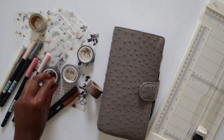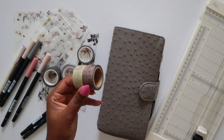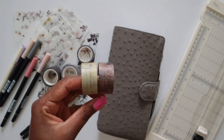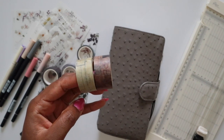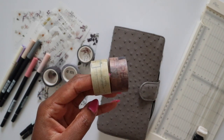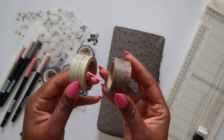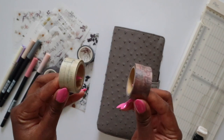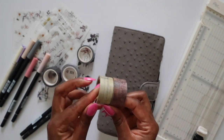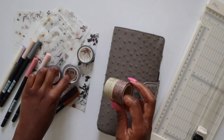And then I have these two, which are from the same company — I feel like I cannot remember the name. If you're into washi tapes and buy them from Japan or Japanese stationery companies, it's one of those. I can't think of the name right now but I'll pop it down below when I remember. So these are all of the washi tapes chosen.